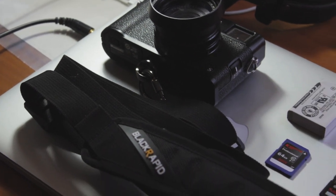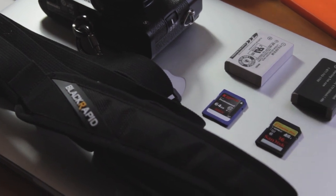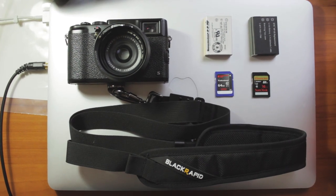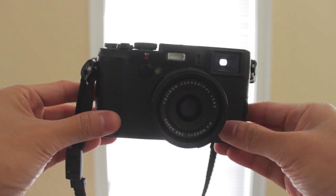So those are my recommended accessories for the Fuji X100S. I hope this helped those of you buying your X100S. If you have an X100S or any other camera, leave your favorite accessory for your camera down below. I'm Nico of Cam Crunch and I'll see you guys in the next one.